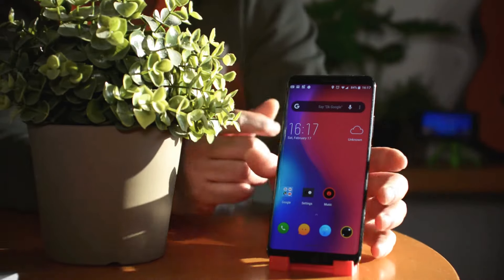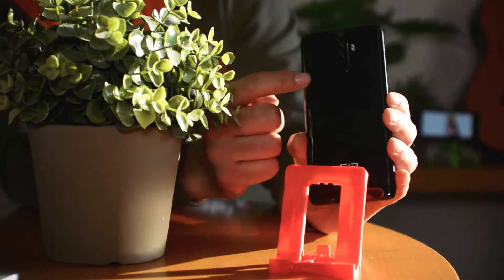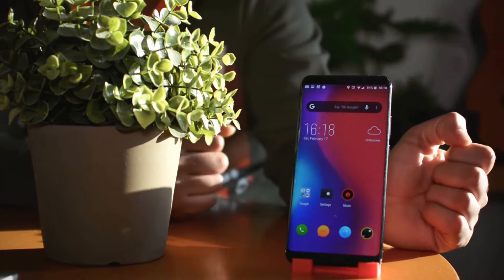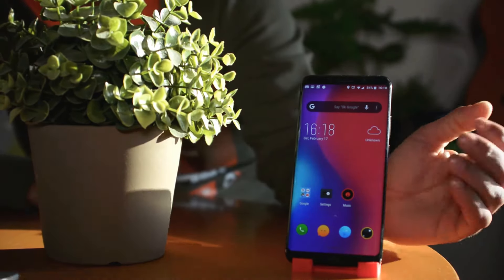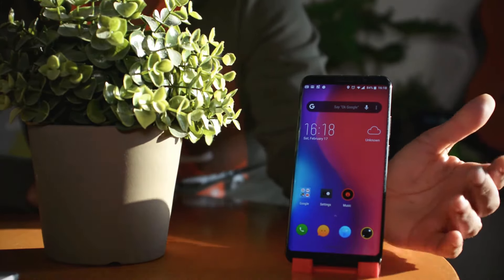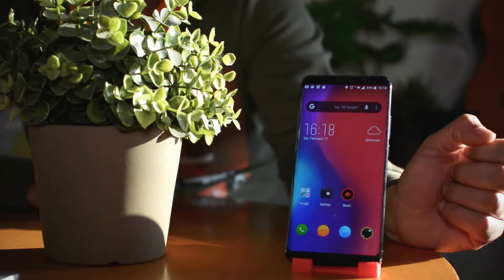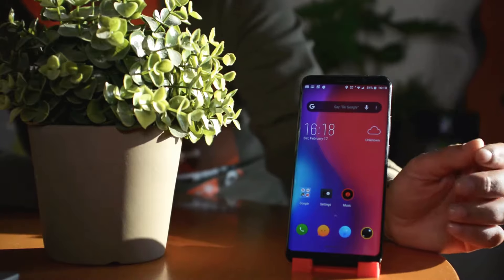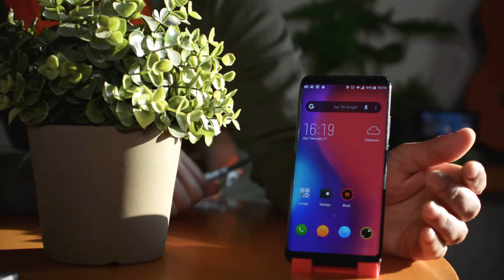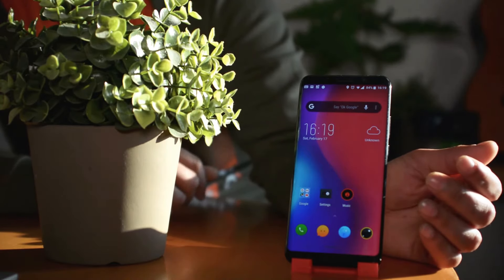This phone has three cameras: one 8-megapixel front-facing camera and two rear 30-megapixel dual cameras. On the sensor side, it's equipped with a gravity sensor, fingerprint scanner, house sensor, gyroscope, e-compass, proximity sensor, and ambient light sensor. It also comes with GPS, Bluetooth 5.0, and a dual SIM card tray which can also be used to insert a microSD card.